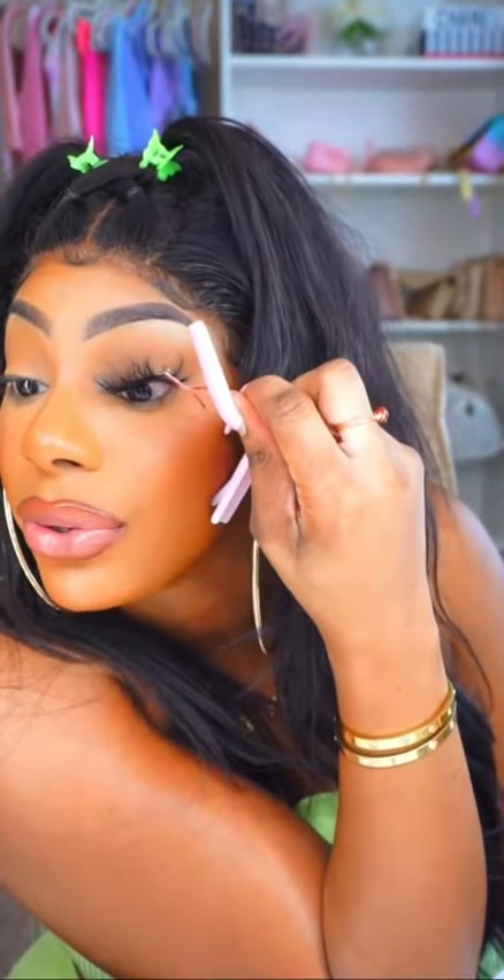I'm putting it on from above. I'm going to lay the center of the lashes on the center of my lash line. Then I'm gonna grab the inner corner and position it on my inner corner, and grab the outer corner and position it on my outer corner.